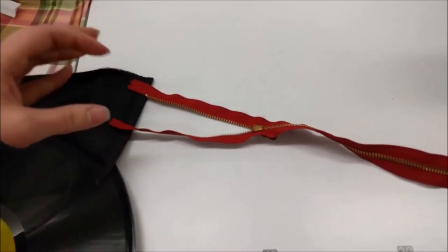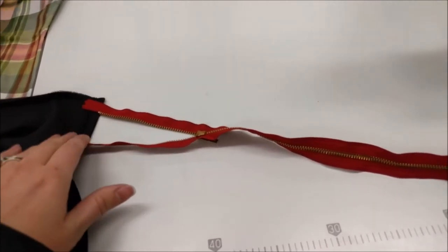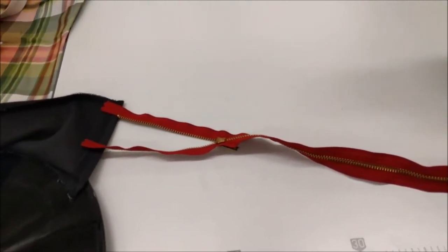Definitely when you're doing straps, make sure it's not twisted. That way you won't have to do seam ripping later because that's always frustrating.